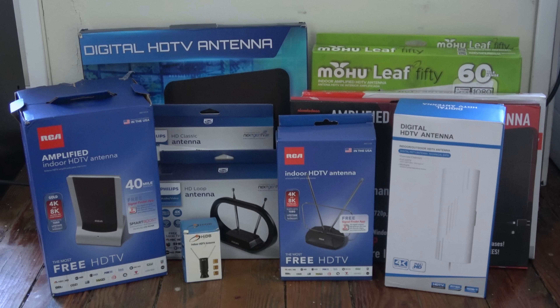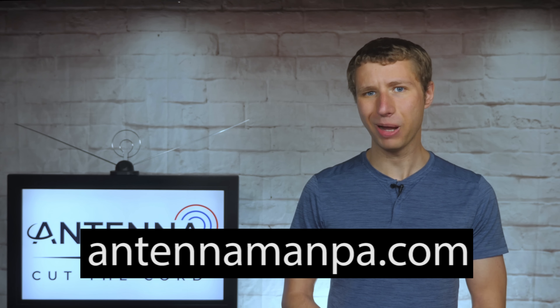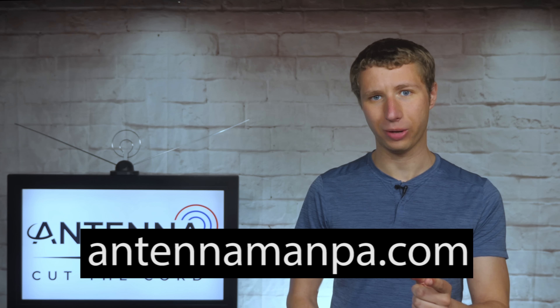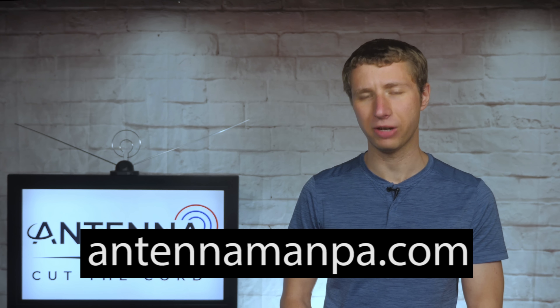I'll be releasing other indoor antenna reviews in the future, so be sure to stay tuned to my YouTube channel. I was truly amazed at how well and how poorly some performed. If you don't want to wait for the videos or would rather try an outdoor antenna first, feel free to sign up for an antenna recommendation from me on my website at antennamanpa.com. I'll eliminate all the guesswork and give you information on the best antenna for your location based on my experience testing over 100 antenna models and installing them in four different TV markets.